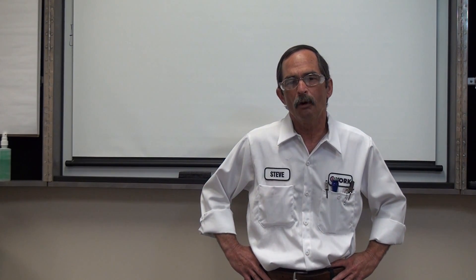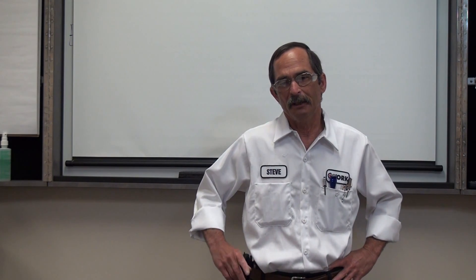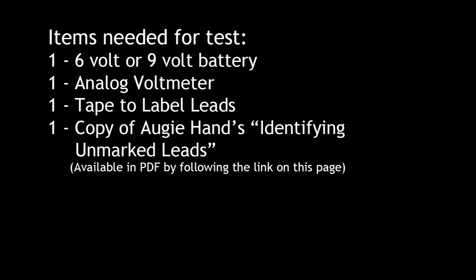Today we're going to identify the nine-lead motor if we don't have any numbers, or let's say that numbers one and four, which are in the same phase, are missing. Rather than trying to hit and miss whether we'll find number one or number four, we're going to be able to tell exactly which one's which. This procedure was written by Augie Hand. To do this procedure we're going to need a six or nine volt battery and an analog voltmeter.